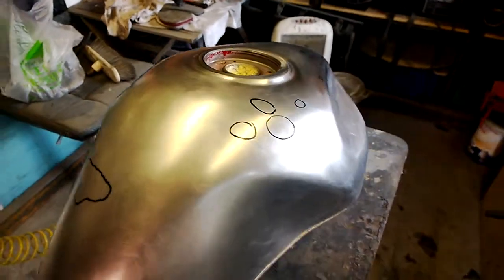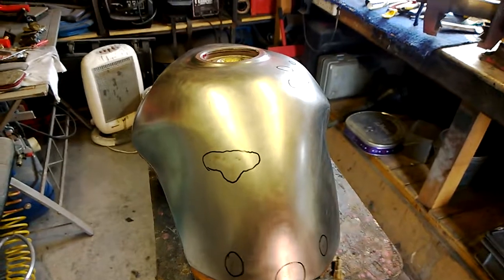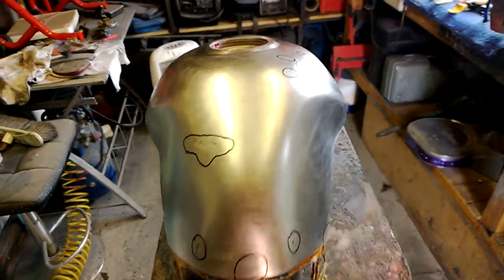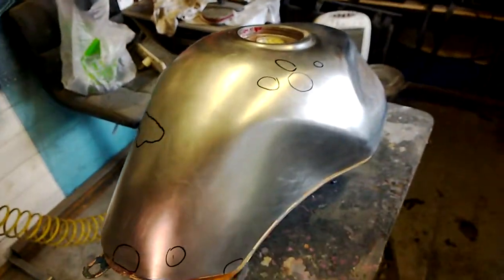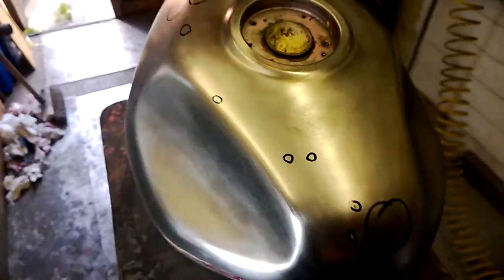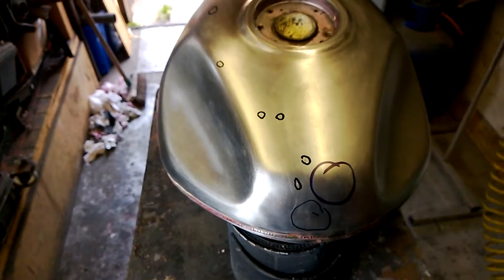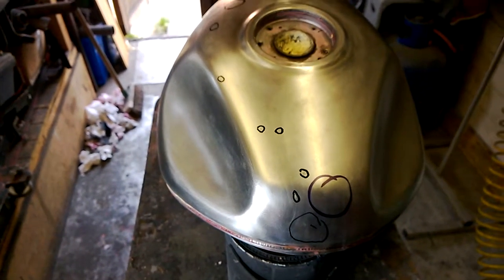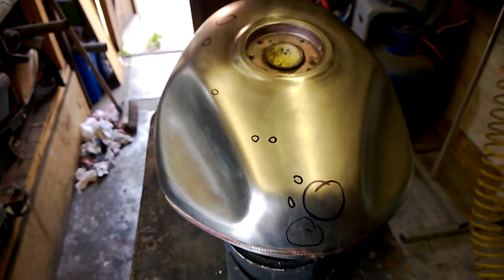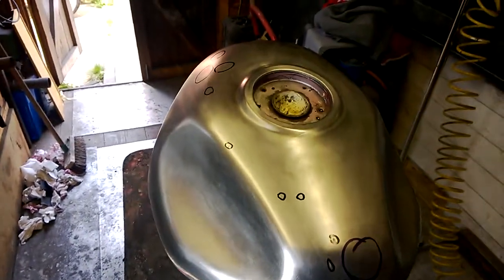It'll shine through in some places but not others. Once that's all done, then you're onto your 2K clear — well-ventilated area, make sure you've got a very good mask on because it's pretty dangerous stuff. Then at least four or five coats of clear, rub it down until you get that lovely glass finish where there are absolutely no marks, imperfections, or anything in the paintwork.